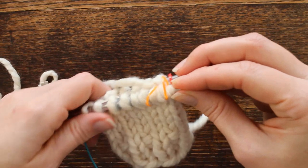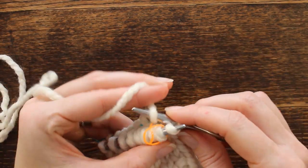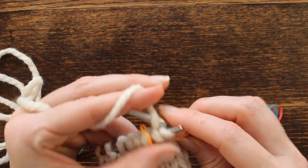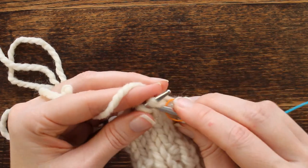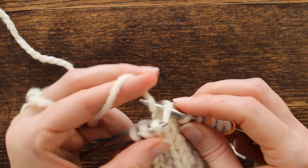On this round, the previous round we increased the stitches, so this round I'm just going to slip the stitch marker and knit across — knit, knit, knit, knit, and knit. That just helps bring it together. Slip the marker and then knit the remainder of the row.